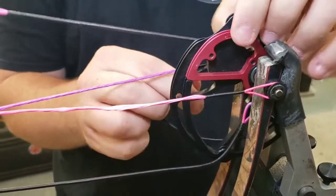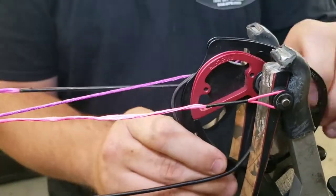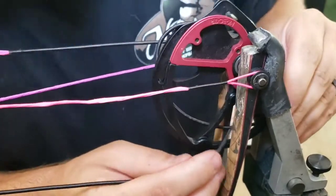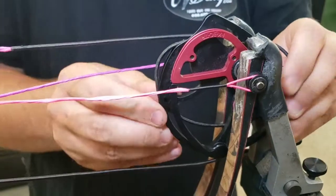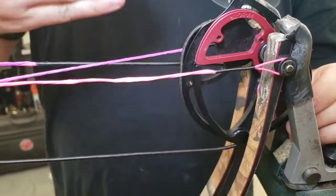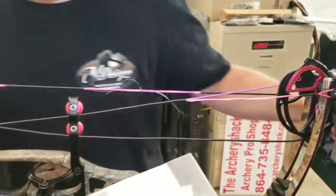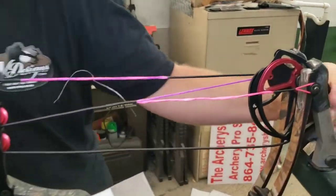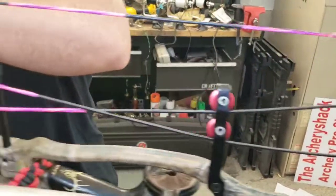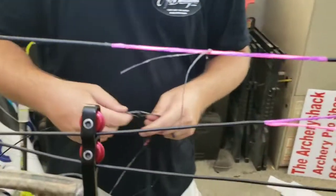Very important to not twist or untwist these as you're installing. There may be a little bit of twist I need to do on two things before we get done, but it's gonna be very minor. The bus cable will get a little bit of twist if I need to time the bow, and this yoke may get a little twist for me to get this cam aimed just right. Then the string - once we get the peep tied in, if the peep's a little crooked we'll put a twist in the string here or there. People just let them sit on the counter and untwist and man, it just tears my nerves up. I'm gonna go ahead and take his old peep out.